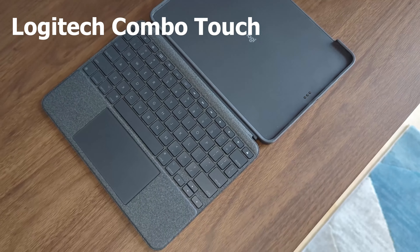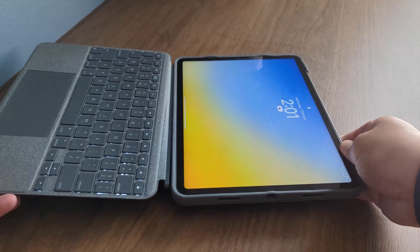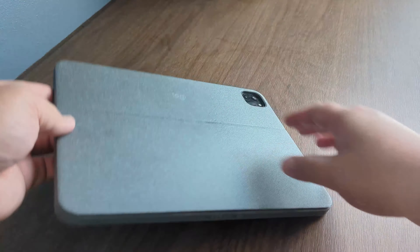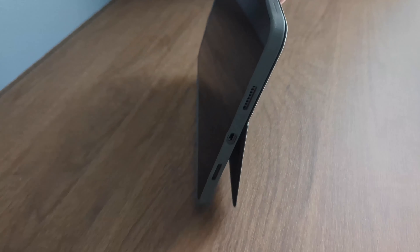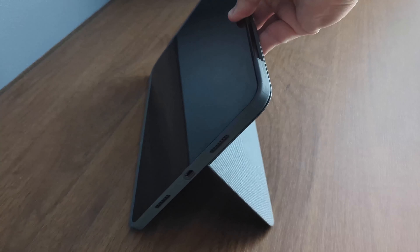Starting off strong, we have the Logitech Combo Touch keyboard case. Opening like a book, the simple to use case has a magnetic and removable keyboard that uses no power as it connects via the smart connector at the back. The kickstand is strong and sturdy and can hold the iPad at many angles, ranging from just over 90 degrees to just under 180.